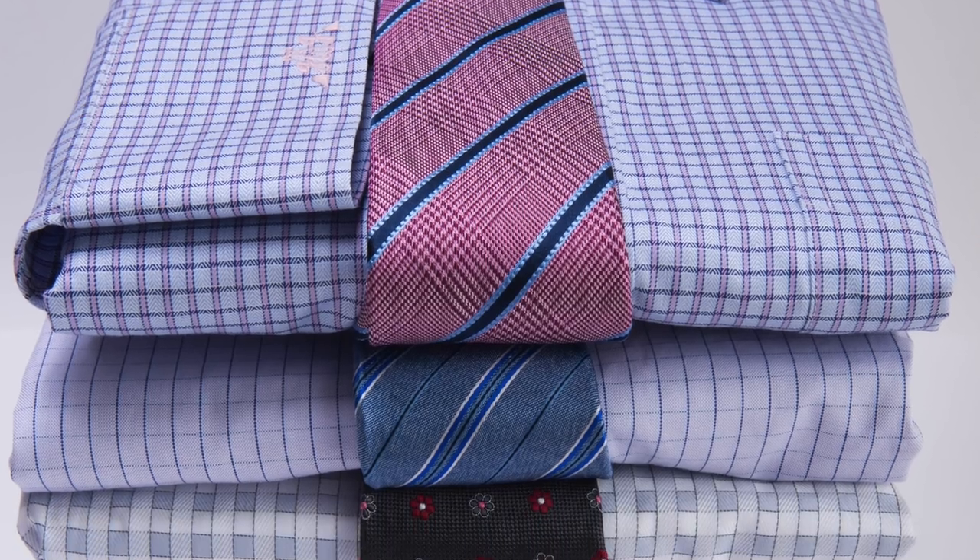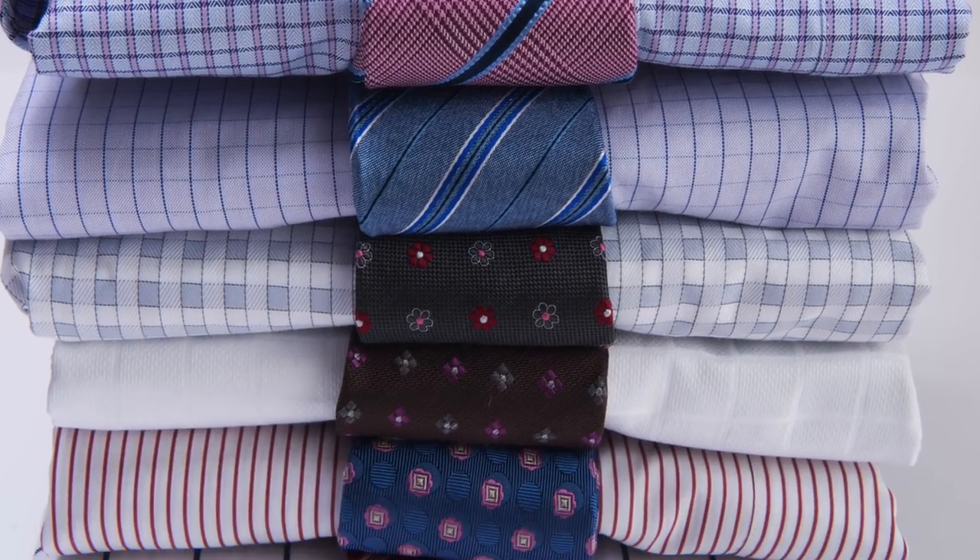Hey guys, this is Rishi Chulani from The Dark Knot, and today I would like to talk to you about how to match your tie colors to your suits and shirts. When we're looking at dressing better and upping our game on our sartorial journey, one of the critical things we have to pay attention to is how to mix and match our ties. What really throws a lot of gentlemen off is how to match tie colors to their suits and shirts.